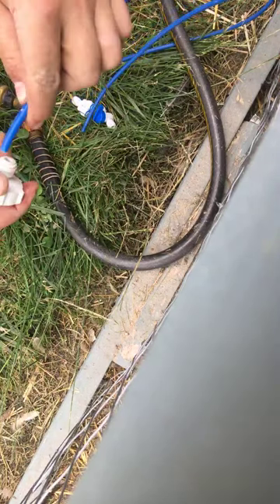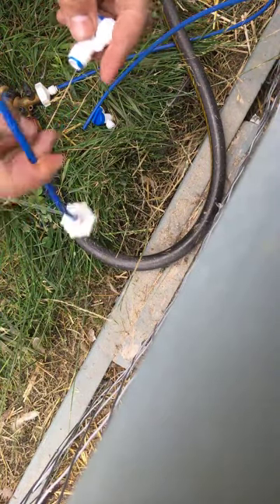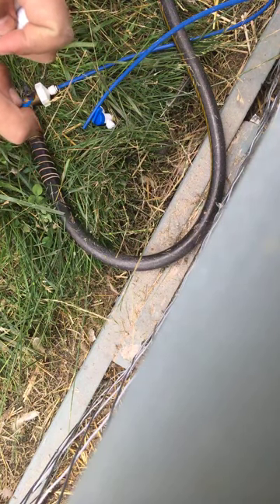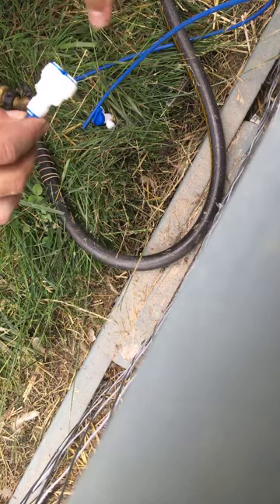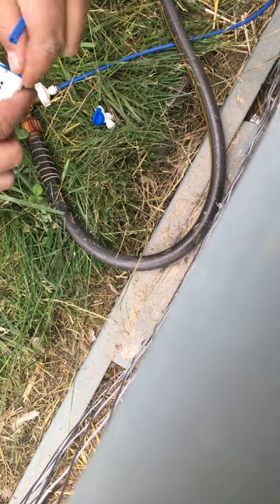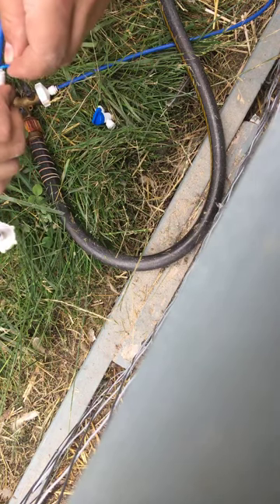I'll go ahead and slide that onto here, like so. Then I'll take this removable clip — the clip is basically just to guarantee that it won't slide off. It's not necessary, but that works there. Then I can go ahead and take the one to my first chicken water, put it here, and just slide that in. Good to go.